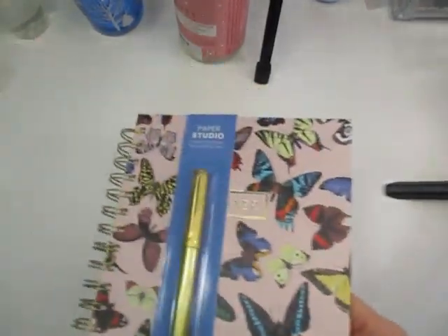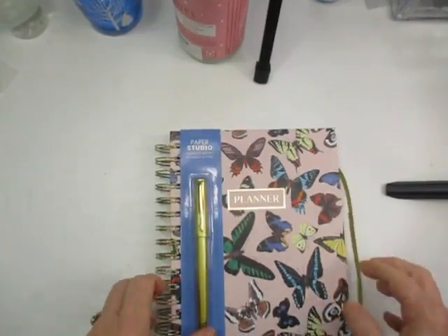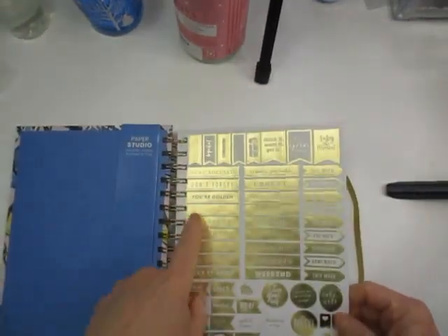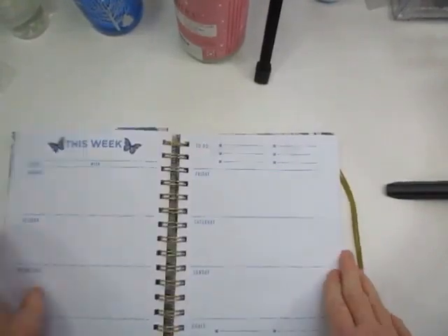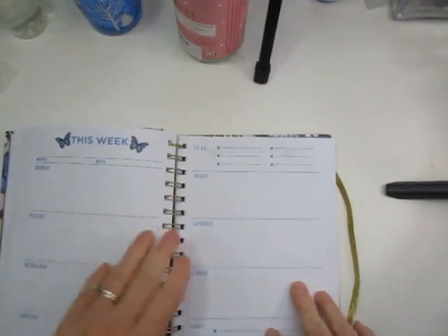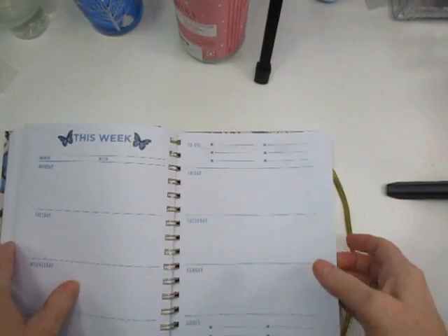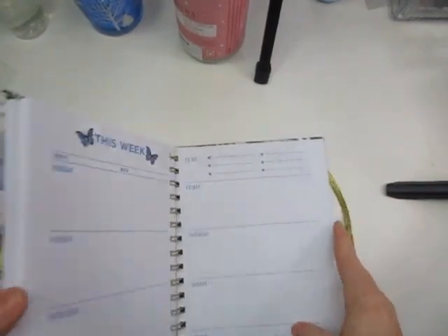At the same place I also got this journal. I know it's not art-related, but it was such a cute little journal and it had a pen that came with it. It also has stickers inside, and it's a weekly journal. I got this to help me keep track of my videos and plan a little bit. I believe it was $6.99, and that was at Gabriel's.